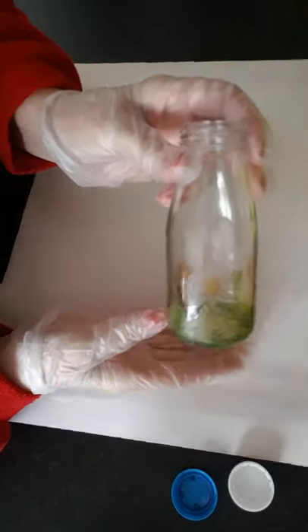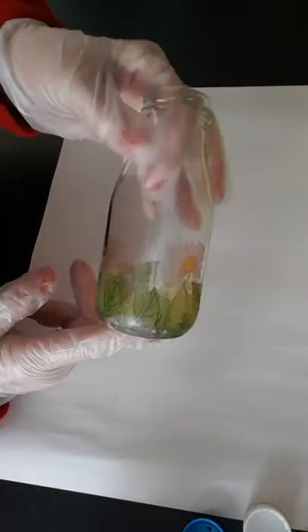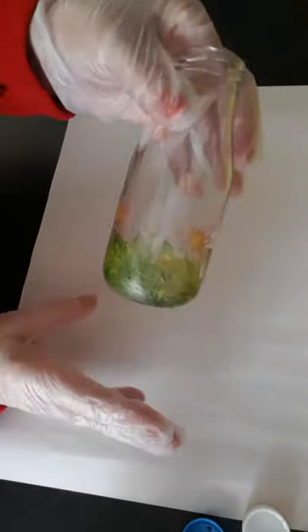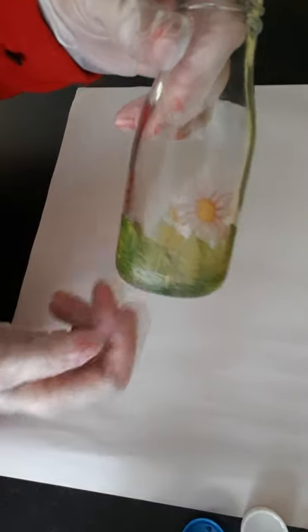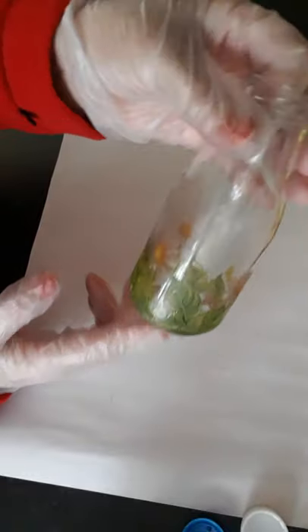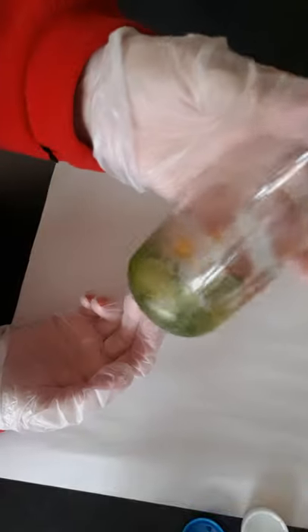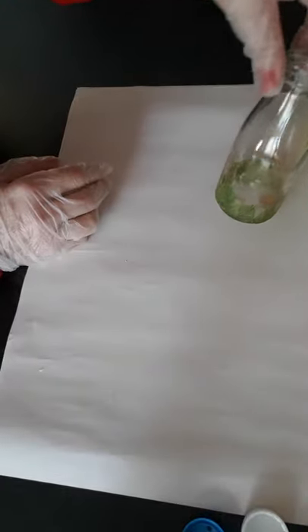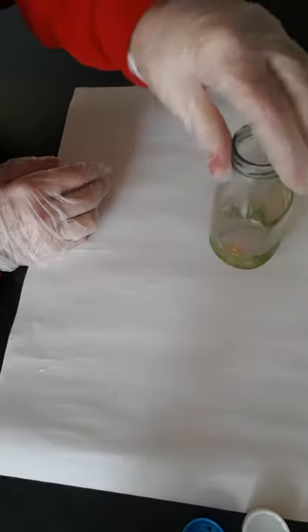My very first one was this one. My first notion of decoupage was that you got your napkin, separated the ply you didn't want, cut pieces out, and glued them onto glass. This was my first attempt before I watched any tutorials or gathered any information. I wondered whether I should soak it and start again, but then I thought no — it's my first ever effort and it's actually quite pretty. I have a lid for it, so I could keep small sweets in it.